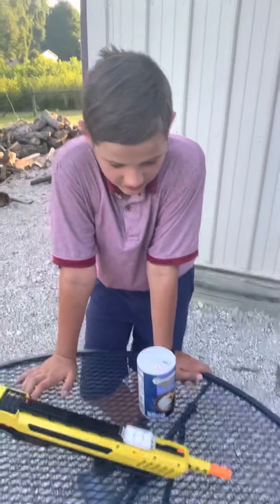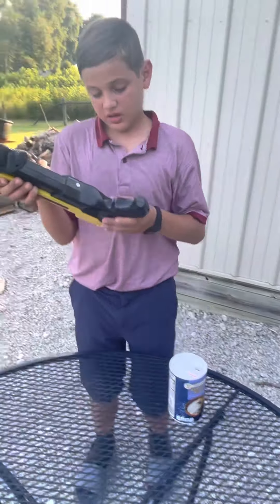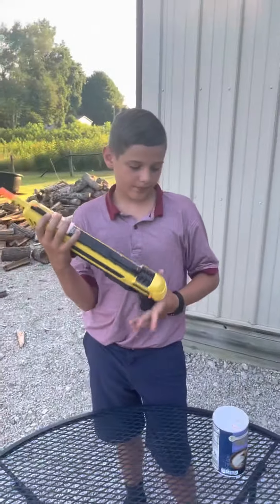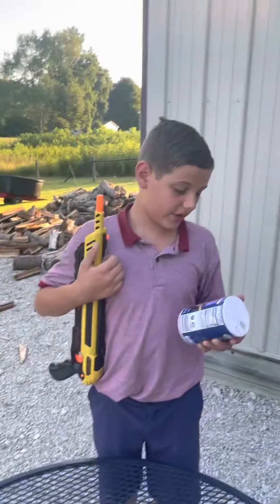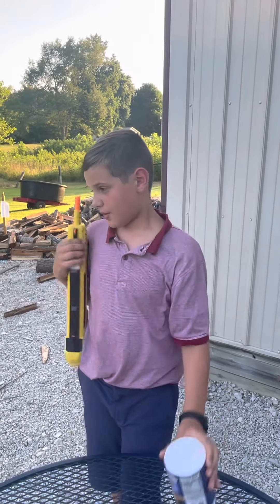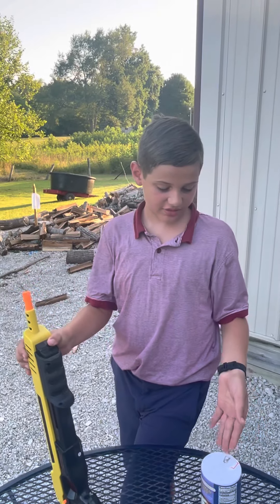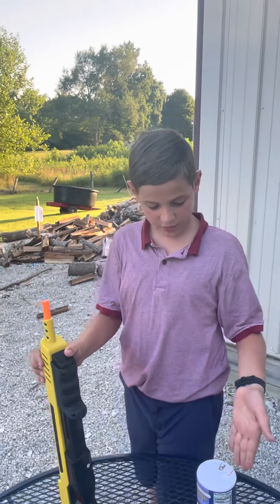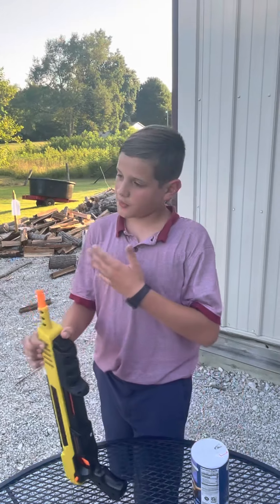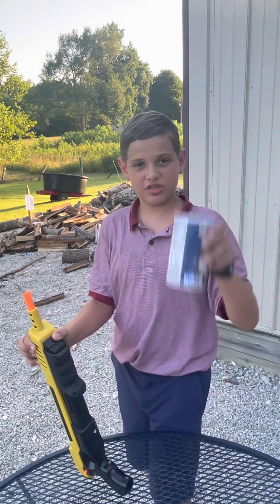That's basically it. You've got this orange tip so people know it's not a real gun. It works perfect with just normal table salt. I wouldn't recommend coarse salt — it'd definitely not work. Bug-A-Salt does sell its own high performance salt, but the difference is that salt is $17 on their website, while this is $3 at Walmart.